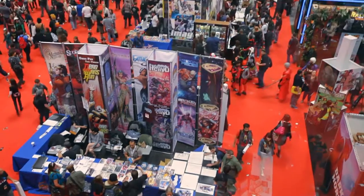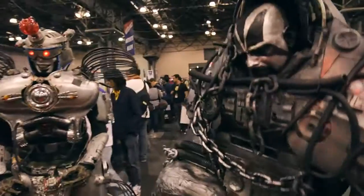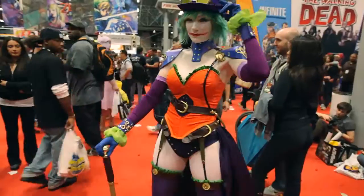This is Ben from Howcast.com at New York Comic Con 2011. I'm taking a look at some of the most interesting, most beautiful cosplay costumes here, and I'm going to get some hints, tips, and tricks on how you can do it yourself.